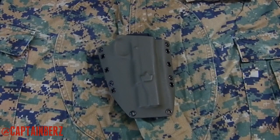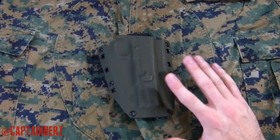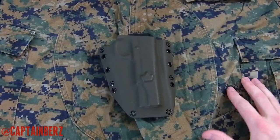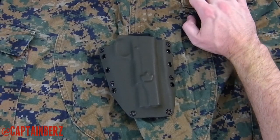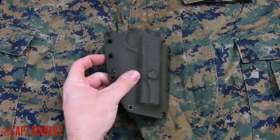Let's go ahead and take OD green now and put it into the pattern. This isn't a bad choice — it's definitely an upgrade over foliage green because it does have darker greens in the pattern. This is probably the darkest green in the pattern, and it's not an exact match, but if you're looking to blend in, OD green is going to do a good job for you.